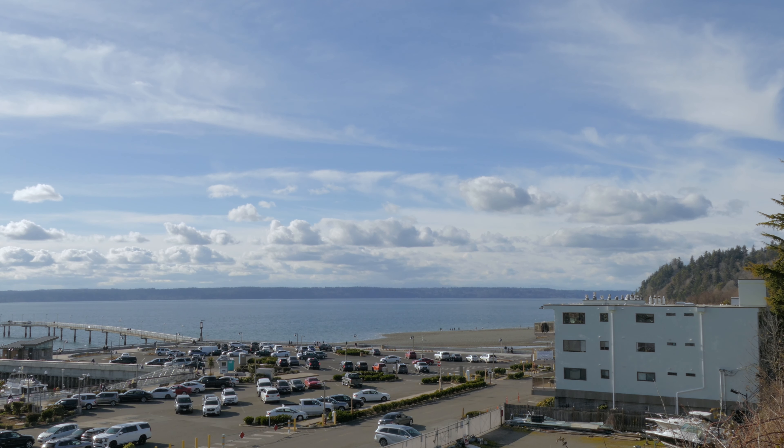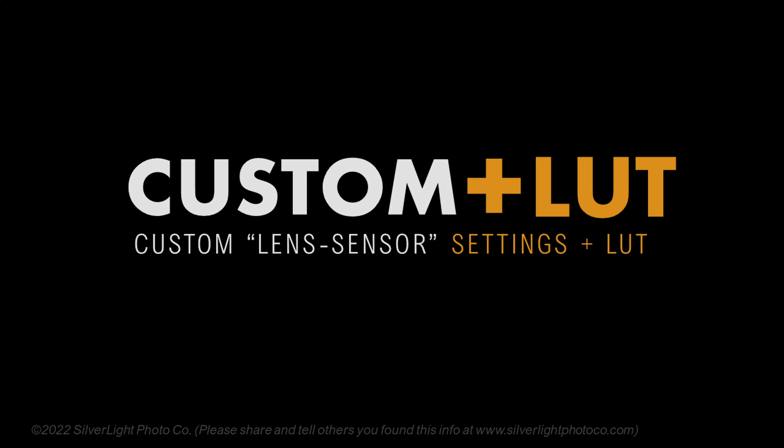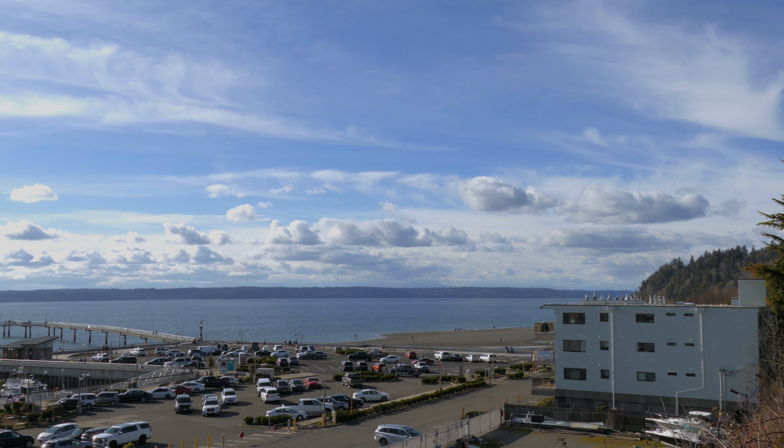There are a few things that need to be done to this, and so the LUT is going to correct the color as far as the saturation, and is going to correct tiny things about the dynamic range that need to be changed in the tonal curve. Now let's take a look at the final version with the LUT applied.